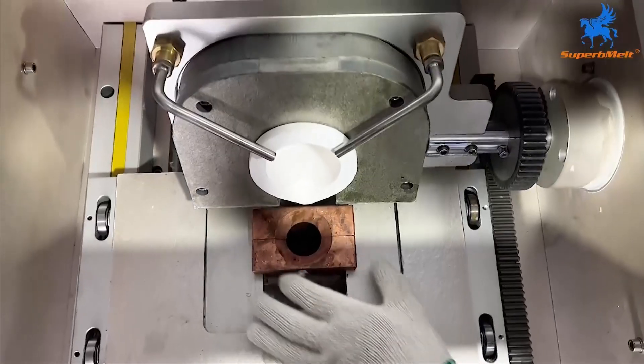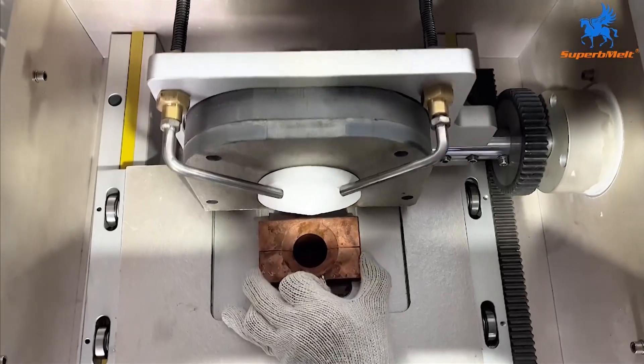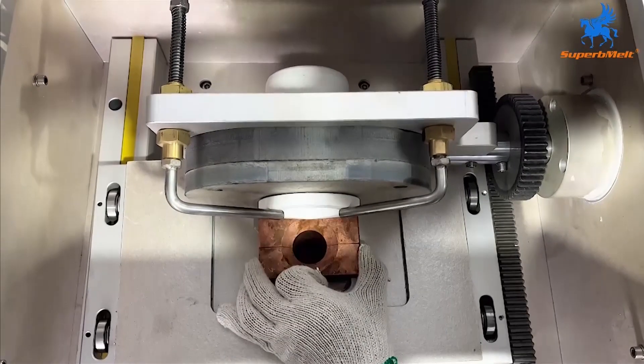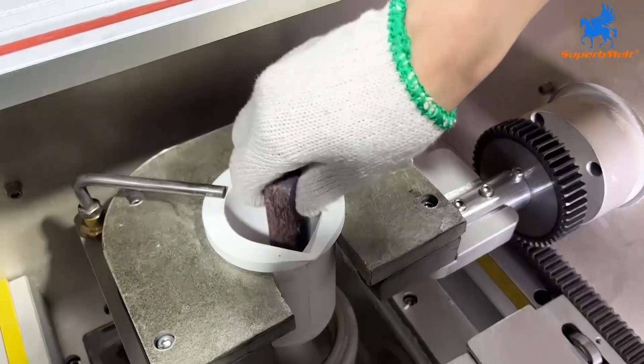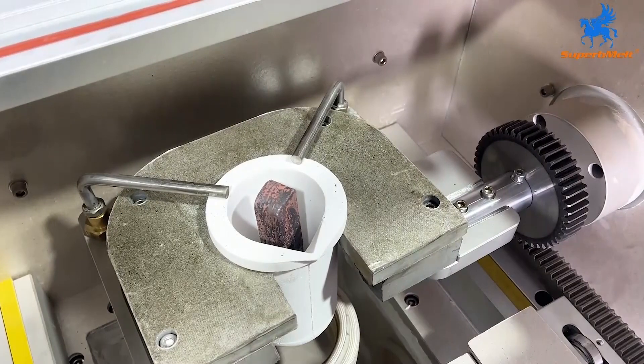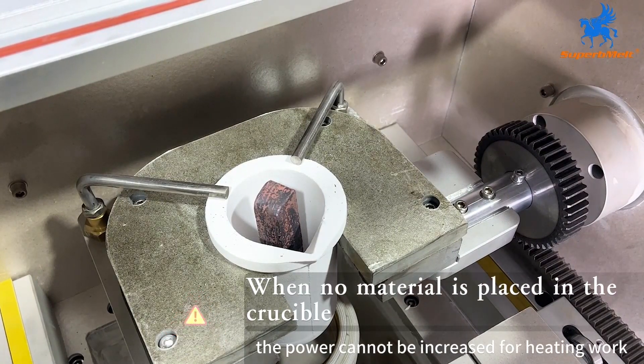Adjust the position of the copper mold and align the crucible mouth with the copper mold, so that after the material is smelted, all the material is poured into the copper mold during the pouring process to prevent waste. Finally, put the material into the crucible. Note: when no material is placed in the crucible, the power cannot be increased for heating work.